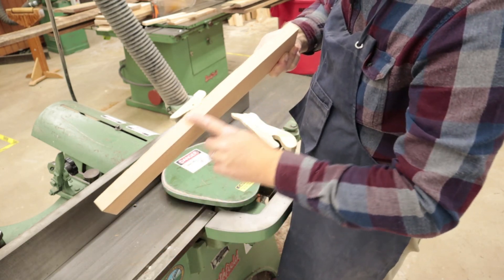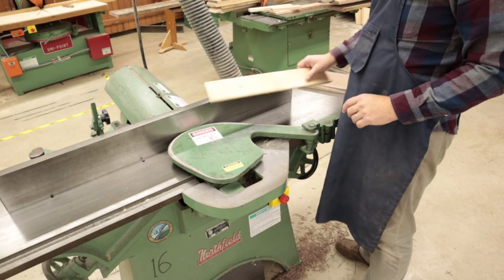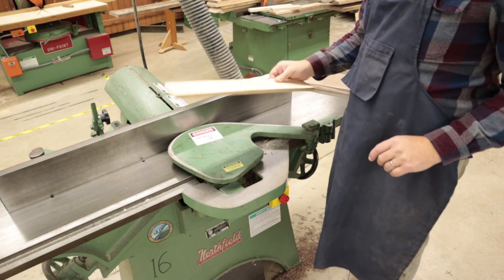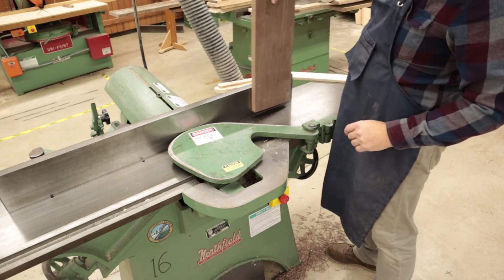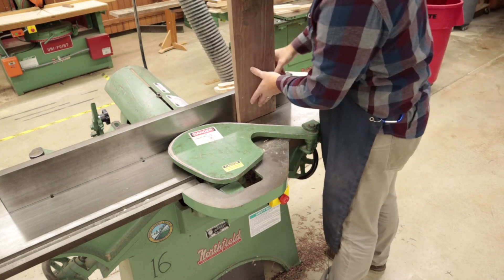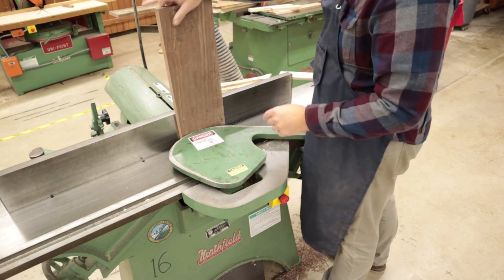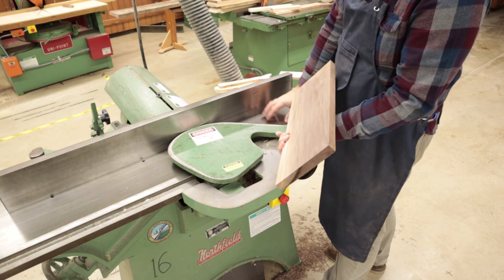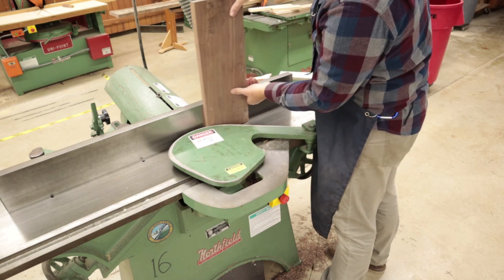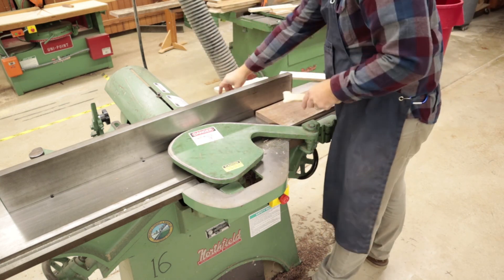Now we've got that nice flat edge and it should be 90 degrees to our face — we're ready to go on to the next step of the milling process. A couple of things you never want to do: do not run plywood through the jointer — it's not designed for that. Also, never run a board with the end grain going across the cutter heads — that's going to result in a really big problem. The only things we cut are either the edge grain or the face.